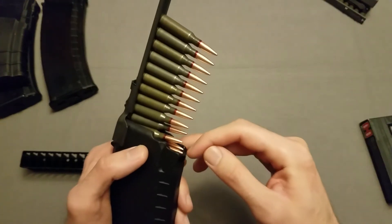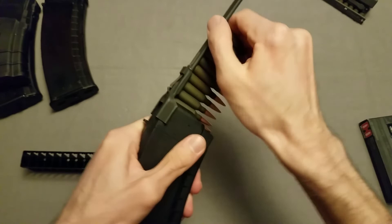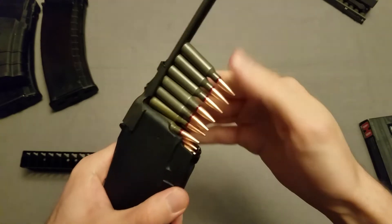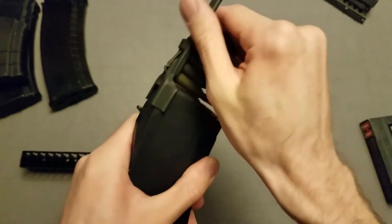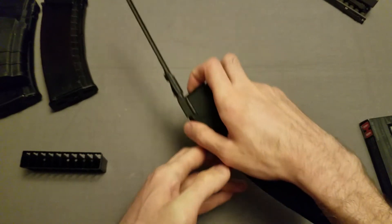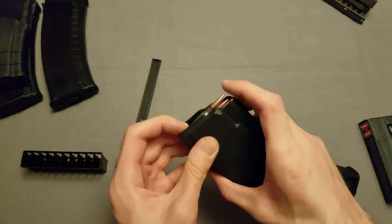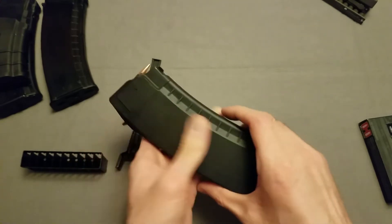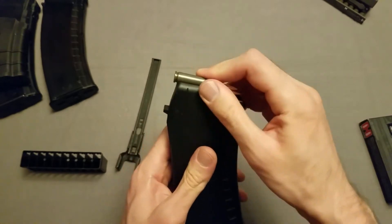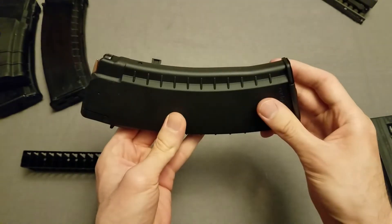One of the bullets has kind of pushed its way up, which is easy to fix — I just push them back down. That was a little bit troublesome. I'm going to try the next 15 actually pushing it against my stomach, and we'll see if that goes any better because I think I'll have better leverage on it. Anyway, that's 15. So now I just got to load the next 15, and this will be a fully loaded magazine.